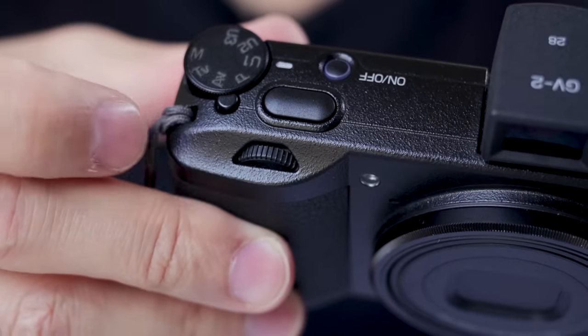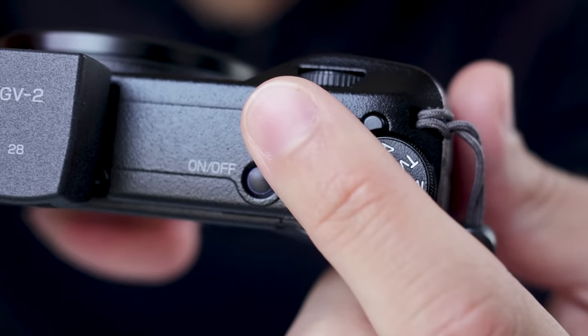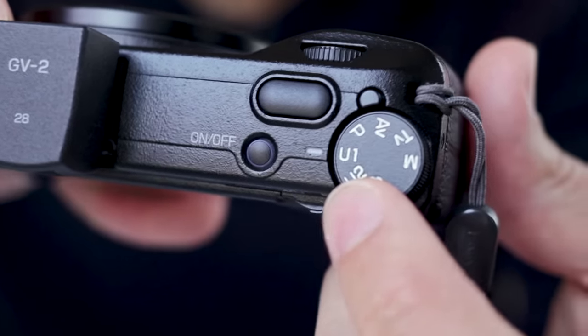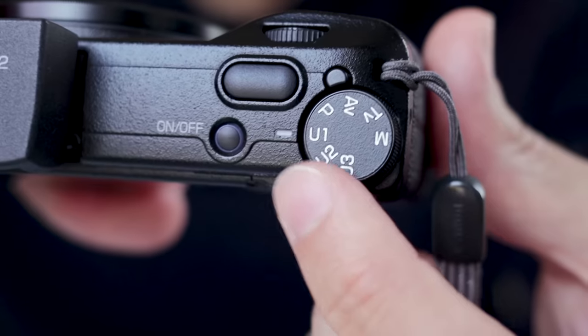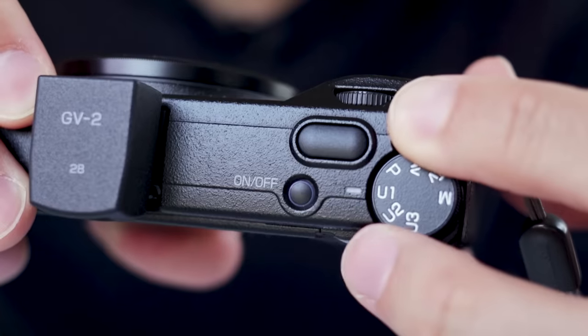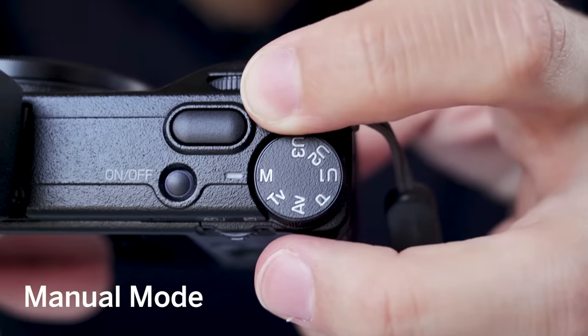On top of the camera there's a hot shoe where I attach a little optical viewfinder — it's just glass with 28mm frame lines, no information displayed. When critical framing is important, better use the LCD. Then we have the front dial to change shutter speed, the pill-shaped shutter button, the on/off button, and the mode dial. The mode dial is locked — you have to press and hold it down to change your mode.